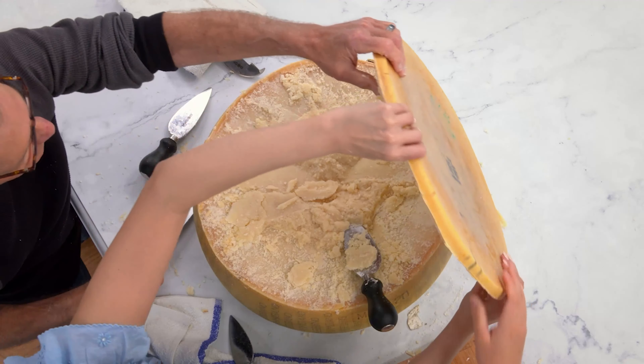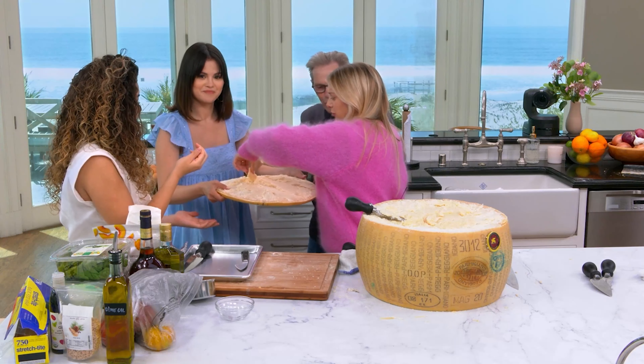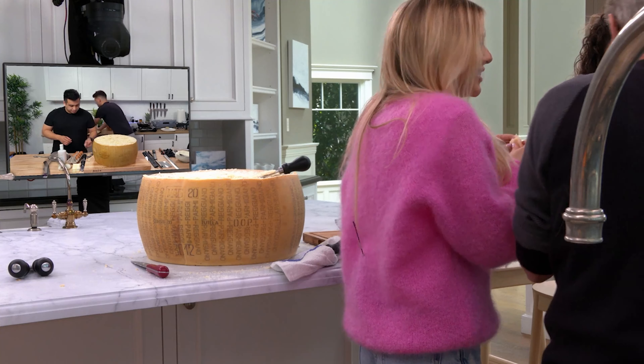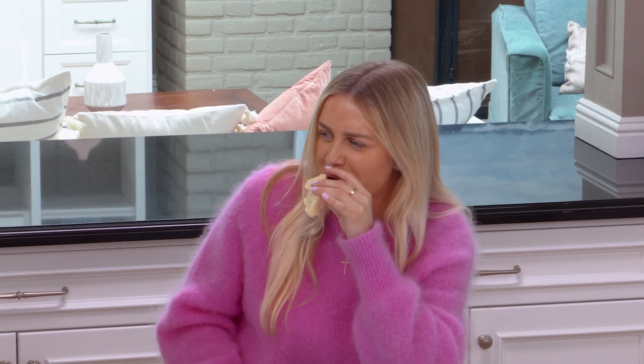It's beautiful! Wow! That's cool. Nice work. Thank you. Good job. You don't get any — you didn't do any work. There's plenty to go around, so don't worry. 80 pounds of cheese. I can taste those crystals you were talking about. That's awesome.